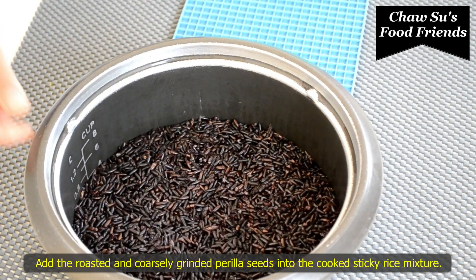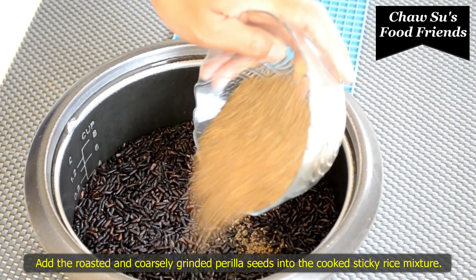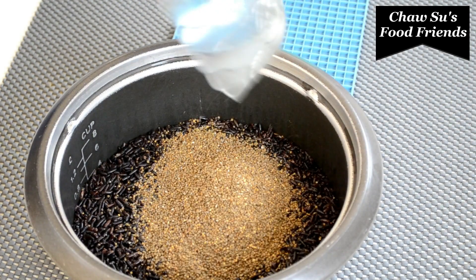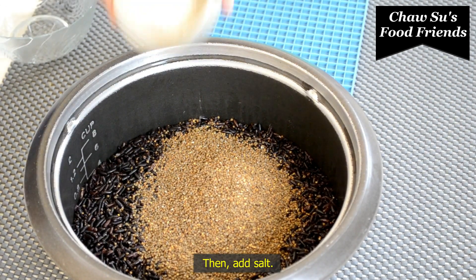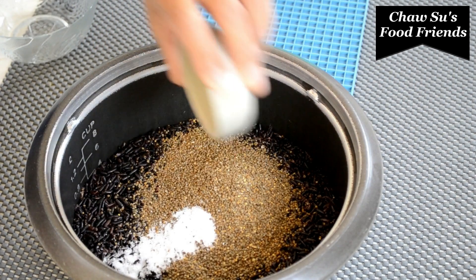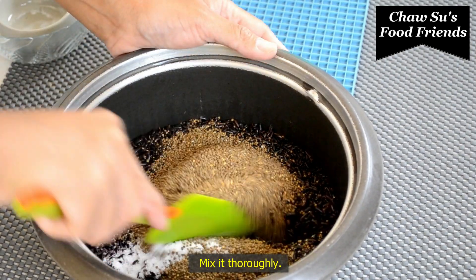If you're using this, I will remove the same things from the face. I will use this. Then we will cook the meat of the rice.